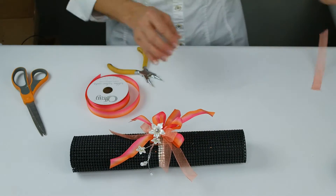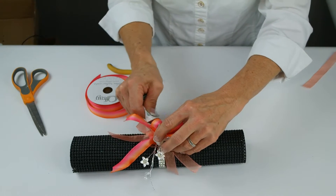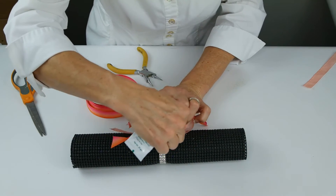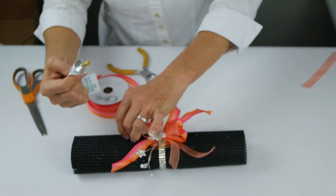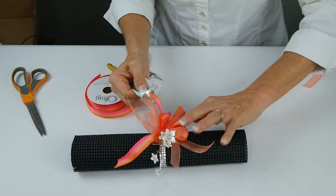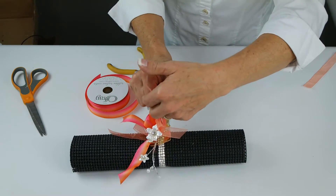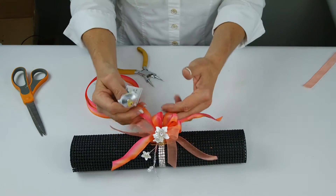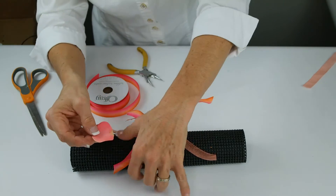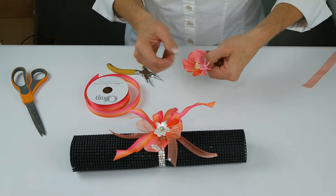Now we're going to work on placing the petals of our orchid. We're going to put glue first on the designer disc so then we can come through with our petals and any other additions that already have glue on them and they'll just stay in place. Here we go with our detached petals from our orchid.